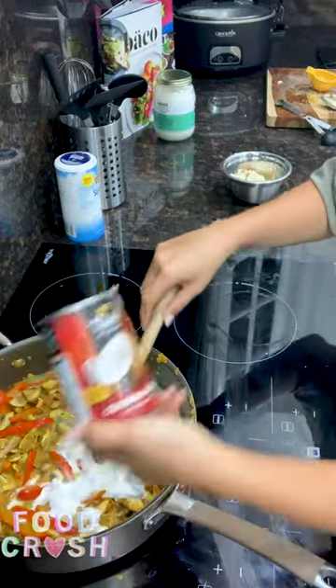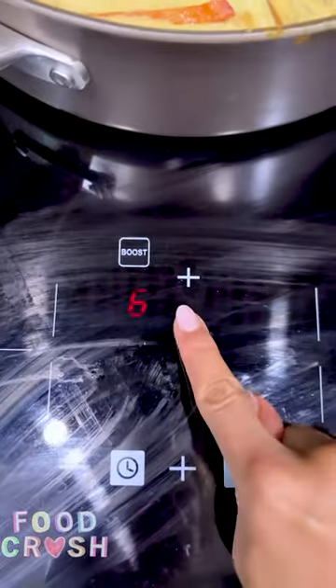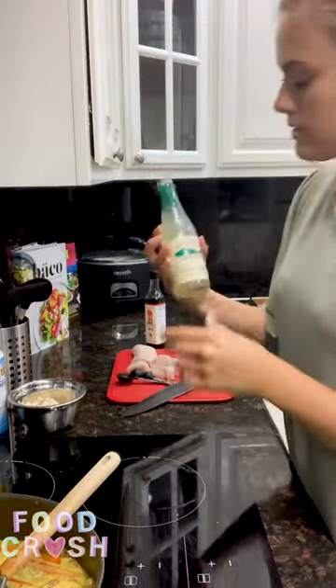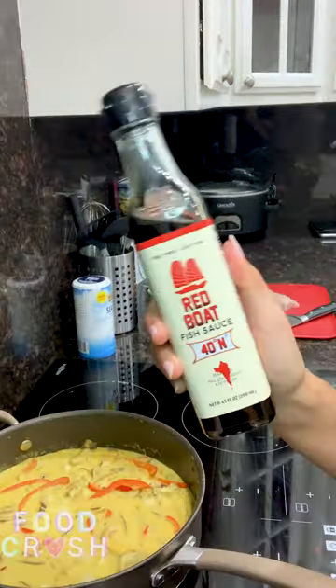We're going to add our full fat coconut milk. I'm raising the heat after adding the coconut milk. We're going to bring this to a boil, then reduce it down to a simmer and let it just coast for a good ten minutes. After ten minutes, we're going to add eight ounces of clam juice and half a teaspoon of fish oil.